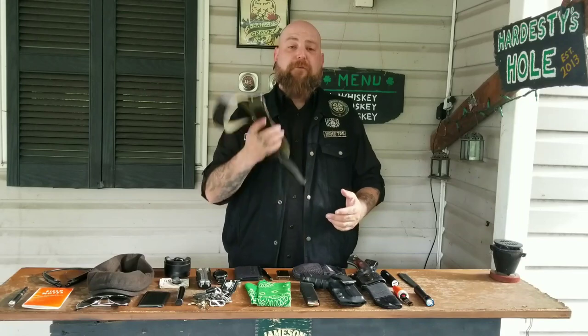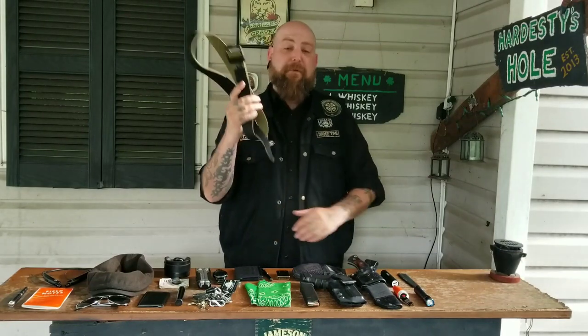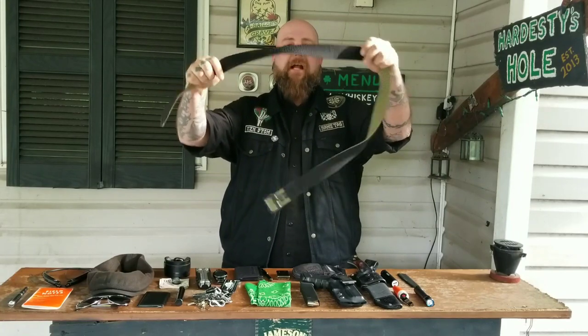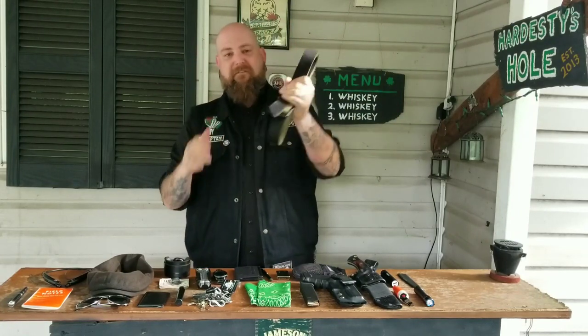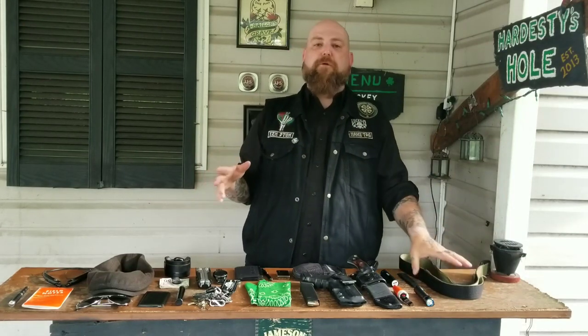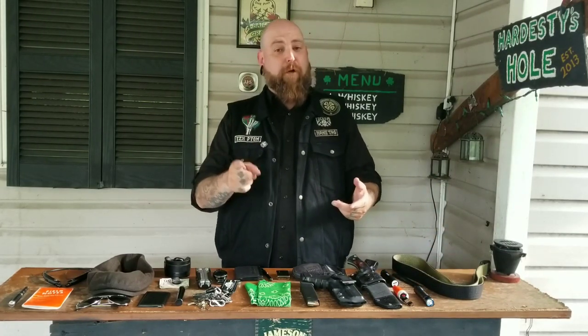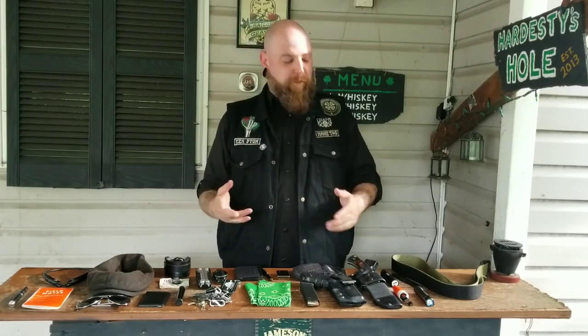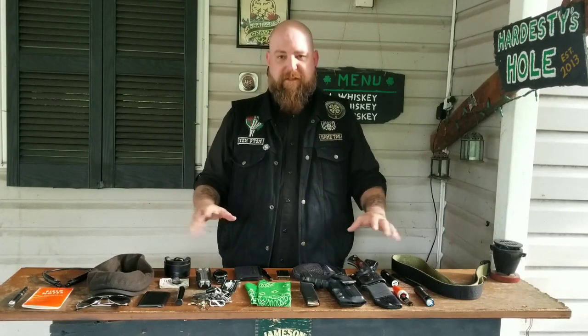Two more items to tell you about. First is the belt that holds all this stuff up — that is the 5.11 Double Duty TDU belt. It's green on one side, black on the other, so it's reversible. I love this belt; it's very sturdy. It's got a cinch buckle so you can tighten it to whatever increment you want — you don't have to worry about drilled holes being too tight or too loose. Cinch it down, perfect. It holds everything up well.